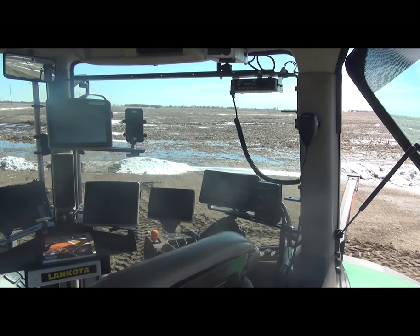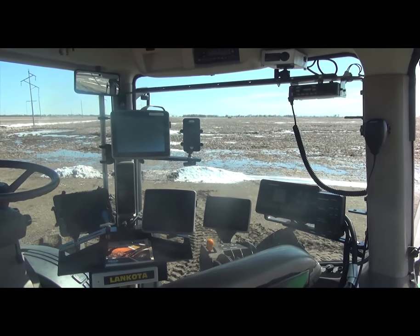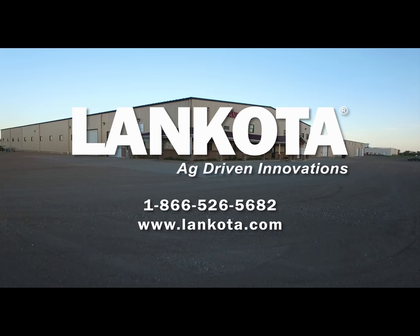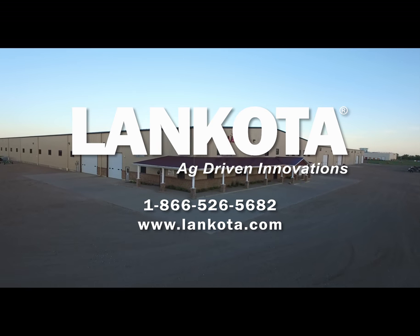This allows for the best visibility through cab windows, puts the display controls within reach of the operator, and keeps the cab as organized as possible. A simple, affordable, ag-driven innovation from Lankota.